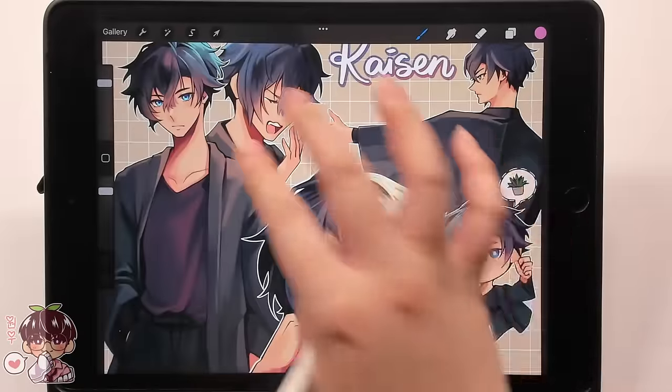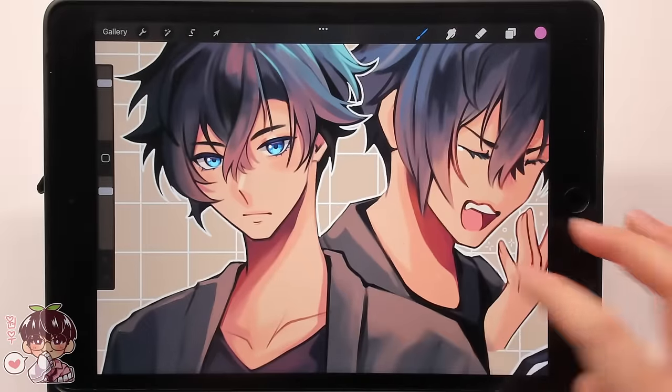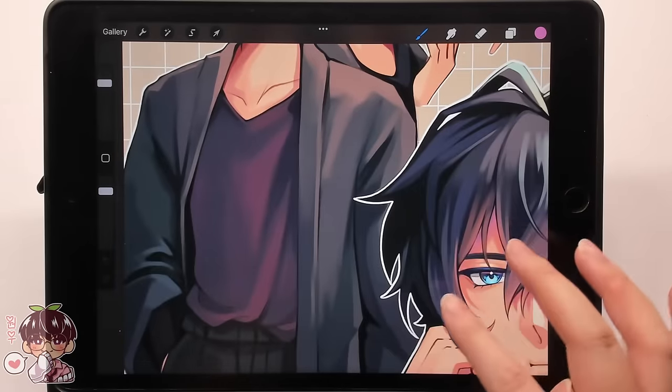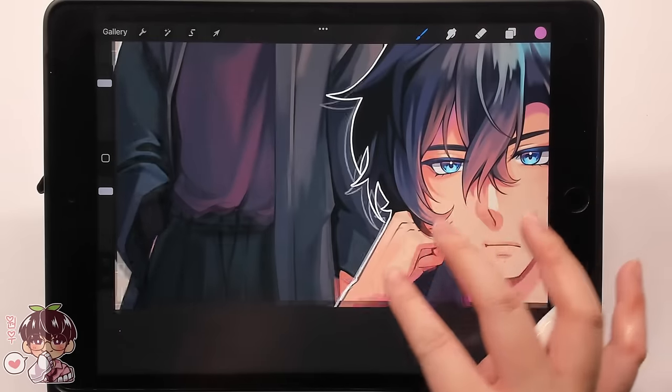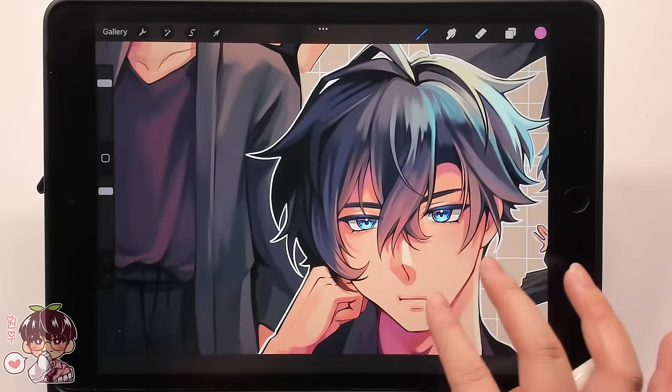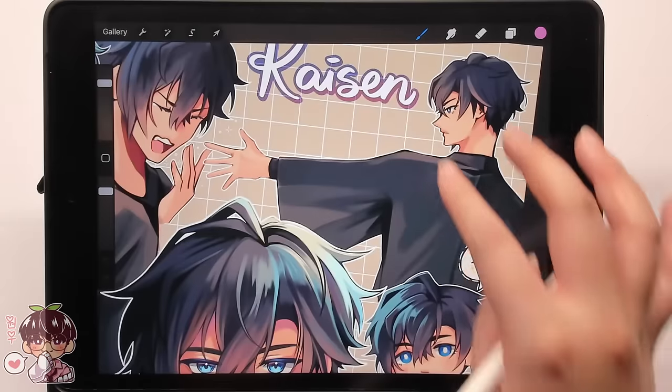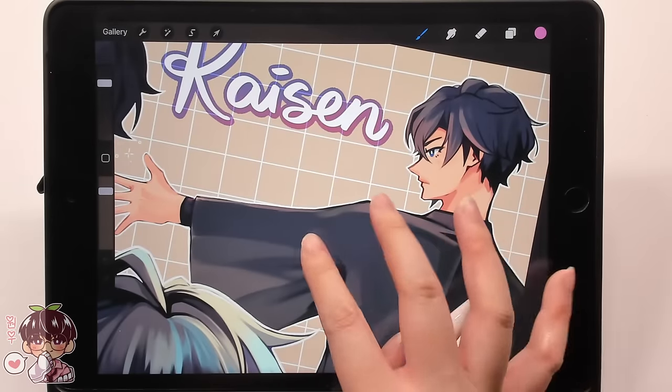I'm adding Kaisen's name with space at the bottom for a last name later. To add an outline to text in Procreate: duplicate the text layer, Gaussian blur the duplicate to make it fuzzy, use the automatic selection tool to select around the fuzzy text, invert the selection, fill in a color underneath, then delete the fuzzy version. There's probably a better tutorial out there, but this method works well enough for text outlines in Procreate.